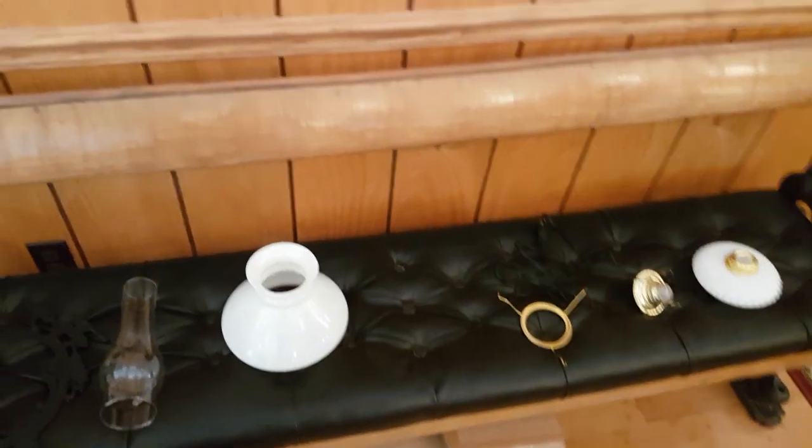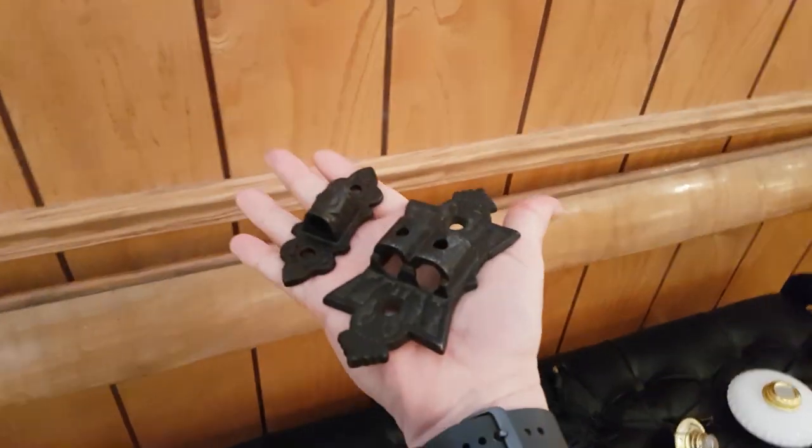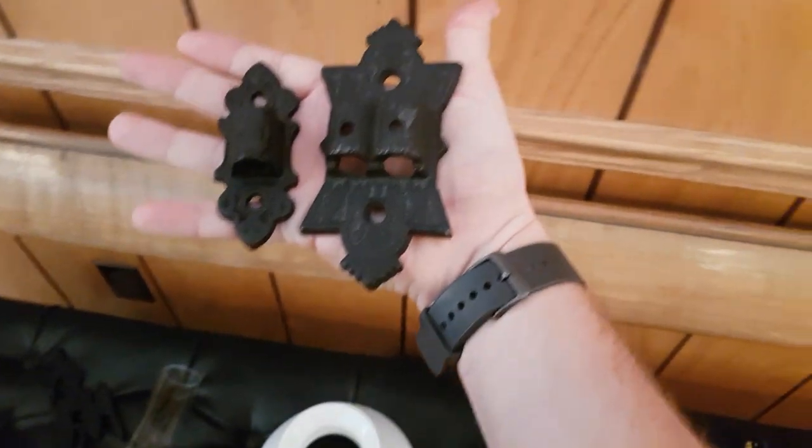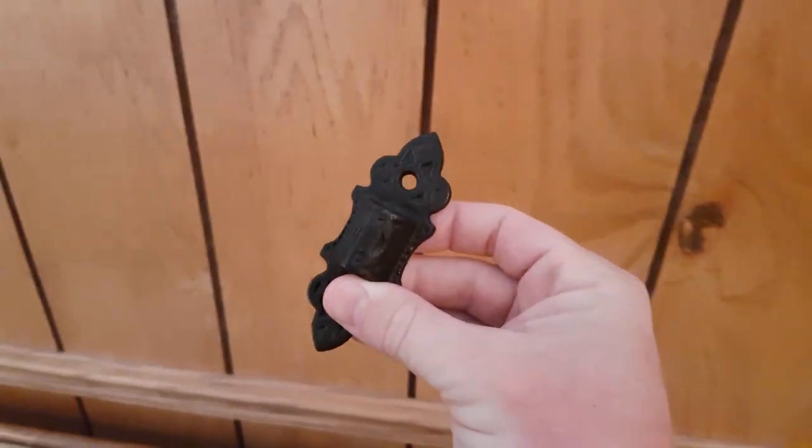You're going to start by mounting the wall bracket to the wall. You may have a single or a double wall bracket, but they are both very similar. This is one of the most important steps to mounting your wall bracket lamp: finding the right spot and mounting it securely to the wall.